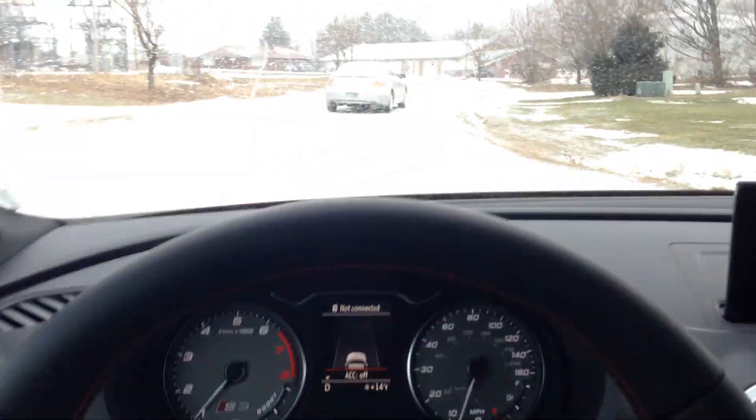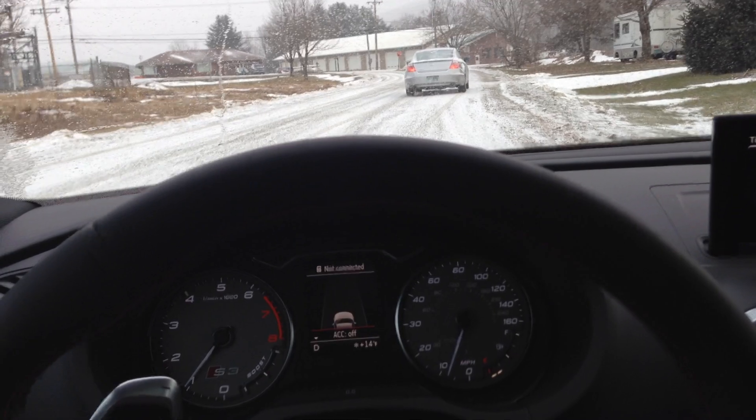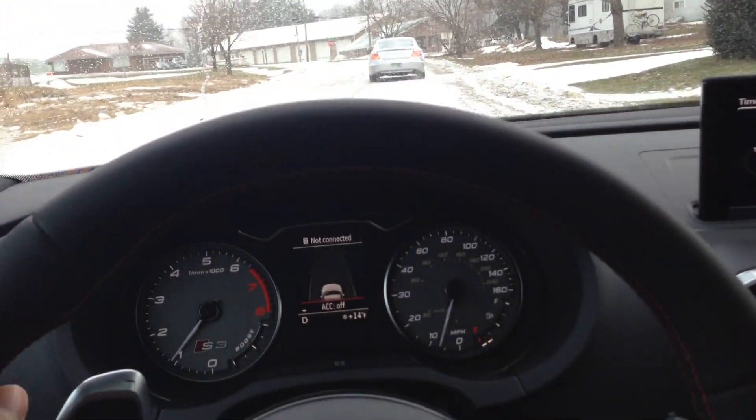There's your quick adaptive cruise control with stop and go demonstration in the Audi S3. Let me know if you have any questions. It works exactly the same for an A3 as well, and pretty much any other Audi with ACC with stop and go. Thank you.